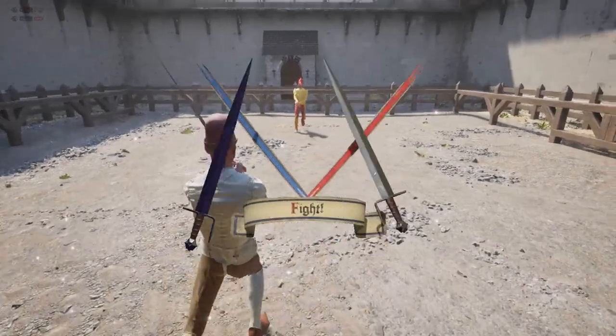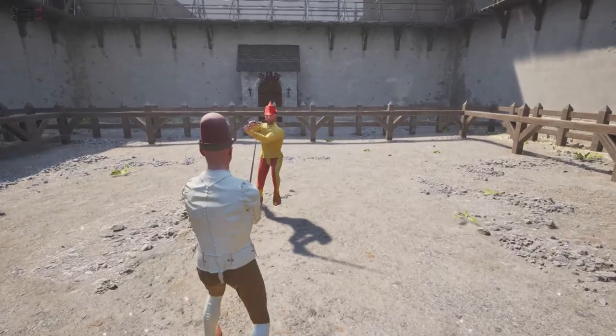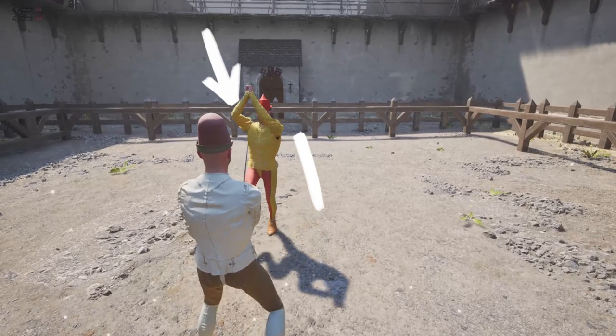In Half-Sword, parrying is implemented with physics. When the opponent slashes with a downward cut, you should raise your sword up so your sword can block the oncoming opponent's attack.